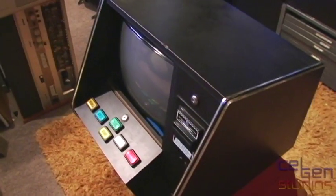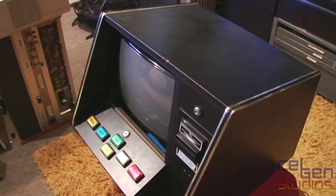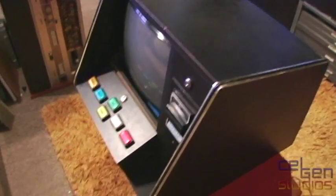The pachinko machine was a fun experience to get, but then someone gave me a video slot machine. That was completely unexpected.